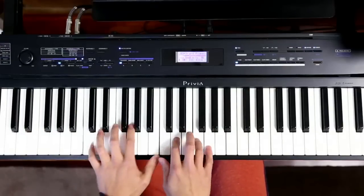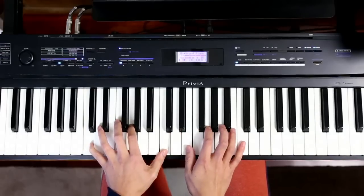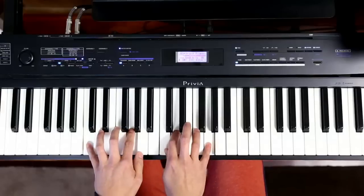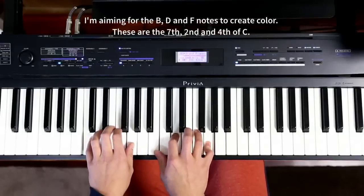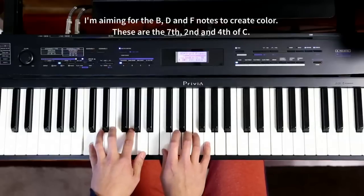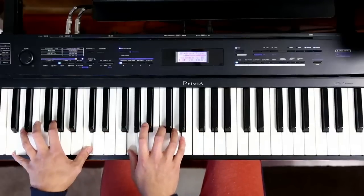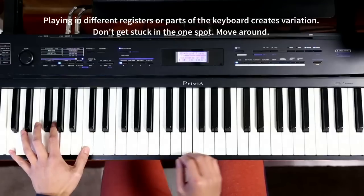We'll start with the C. Just using a few major 7ths there, the B. So I'm playing around with the 7th, the 2, the sus, the F. Going down low for contrast, going up high now.